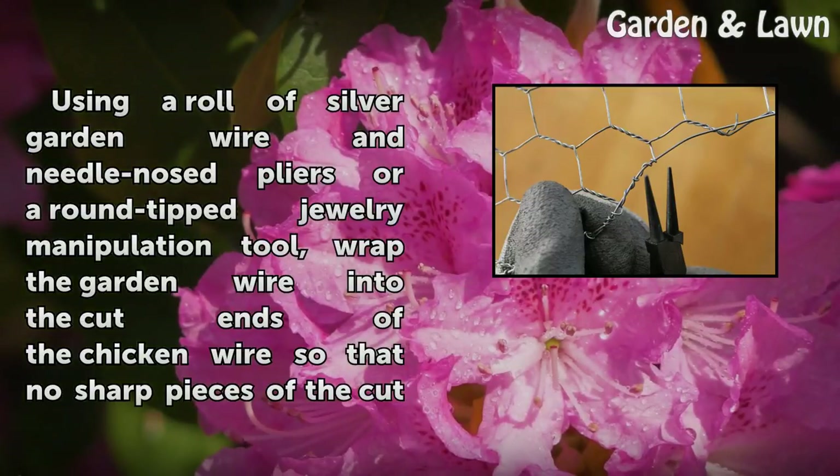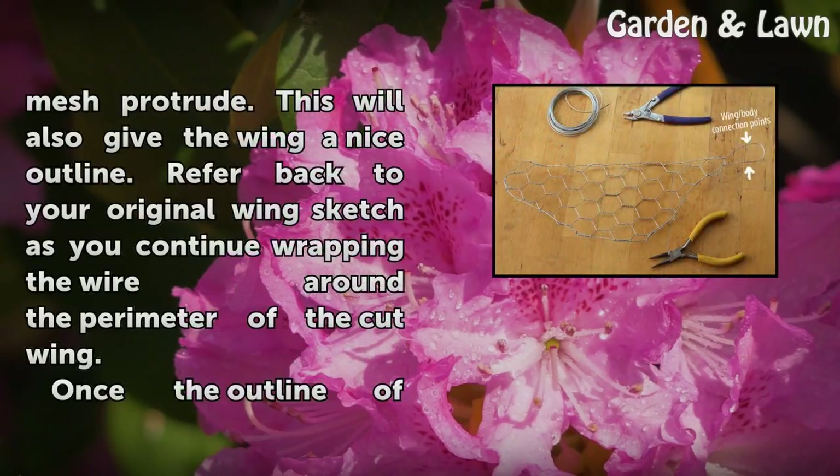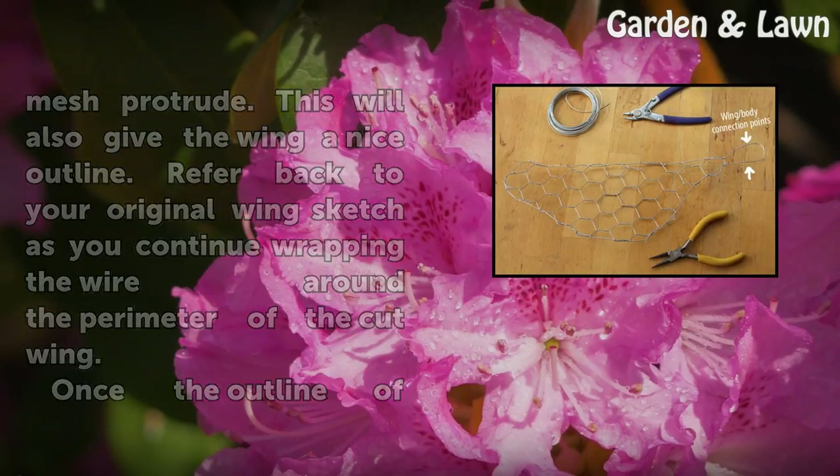Using a roll of silver garden wire and needle-nose pliers or a round-tip jewelry manipulation tool, wrap the garden wire into the cut ends of the chicken wire so that no sharp pieces of the cut mesh protrude. This will also give the wing a nice outline. Refer back to your original wing sketch as you continue wrapping the wire around the perimeter of the cut wing.